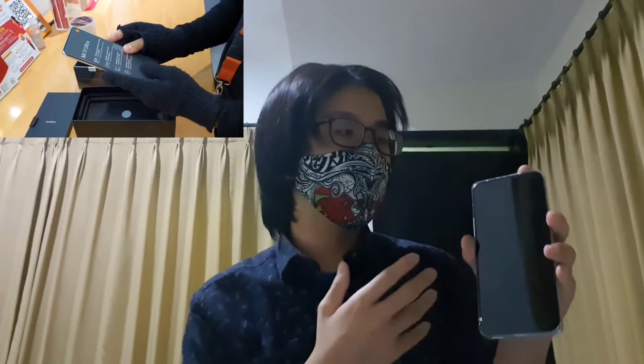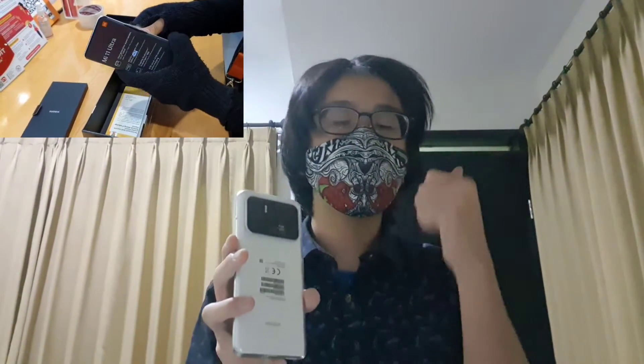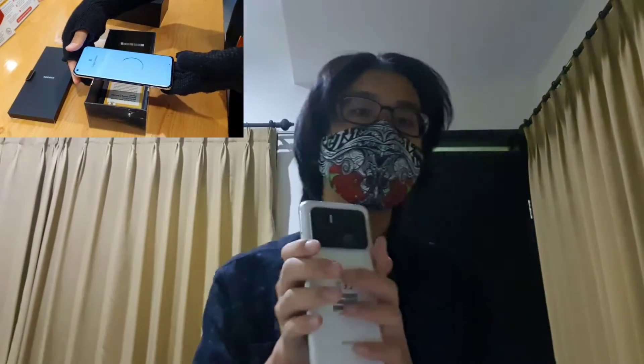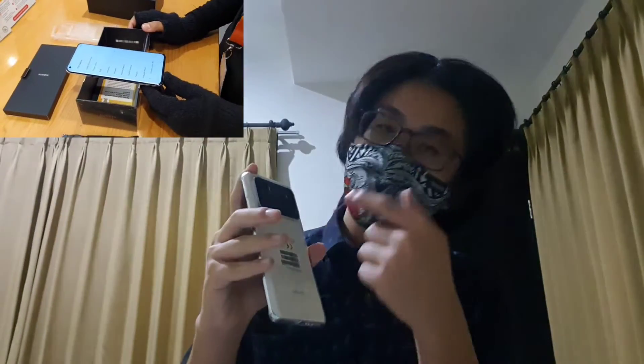So what's good about this phone? One of the highlights is the camera. While the megapixel count might seem low at 50 megapixels compared to Samsung's 108 megapixels, this phone has a camera stabilizer, which is really good for video. Even on the ultra-wide camera, footage will still be stable. It also uses a bigger Sony sensor, which makes it brighter than Samsung's in low light.